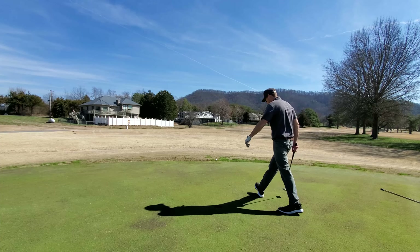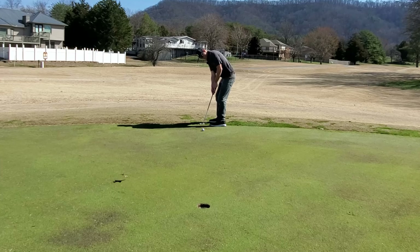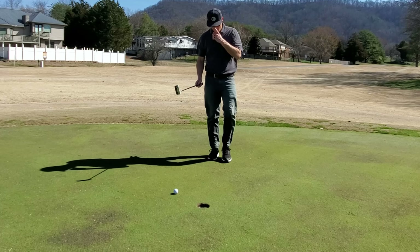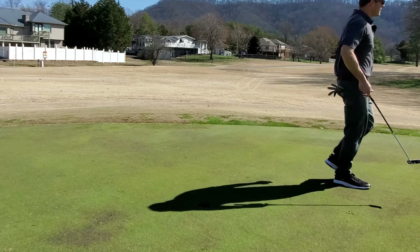One place you can really tell if golf shoes are going to work for you is on the green — you notice the pressure points. Zero pressure points so far with these Pumas. I'm just breaking them in and so far they feel great. Good traction, good stability through my different stances — driver, wedge, putter. Starting off with a bogey, but I'll take that on a blustery day. You can see my shirt blowing — it's crazy windy out here.